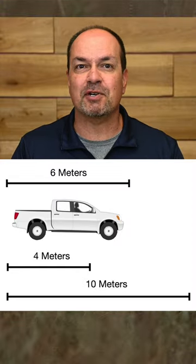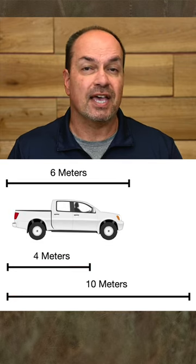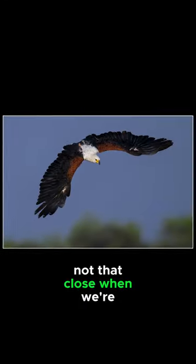For most lenses, a focus limiter is going to put your minimum focus distance to between 4 and 10 meters. For reference, a pickup truck is about 6 meters in length. Most of us are just not that close when we're shooting action.